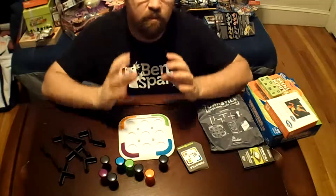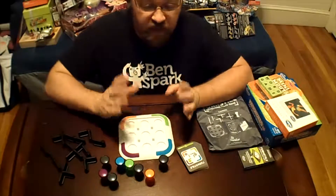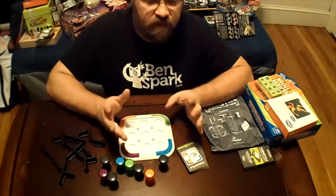ThinkFun makes some really great, challenging games for kids and for adults. This game, Turnstyle, is for ages 8 and up, and it is really fun.